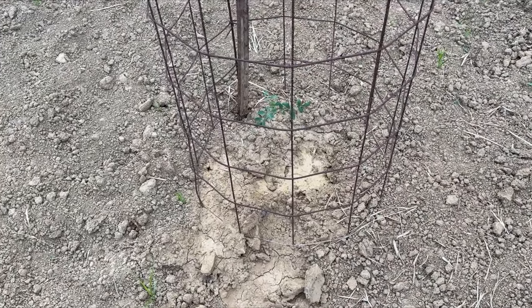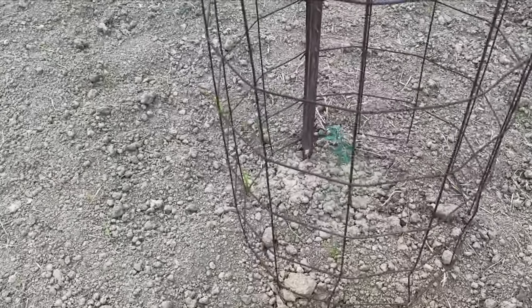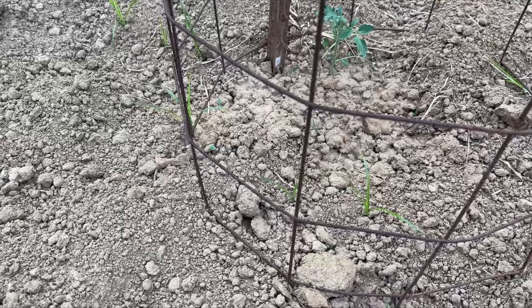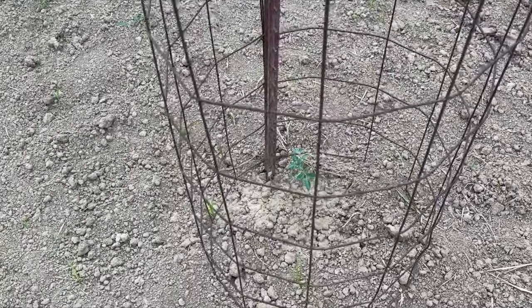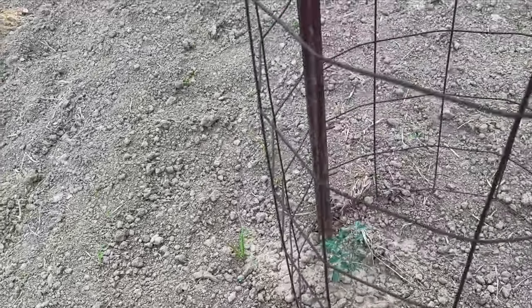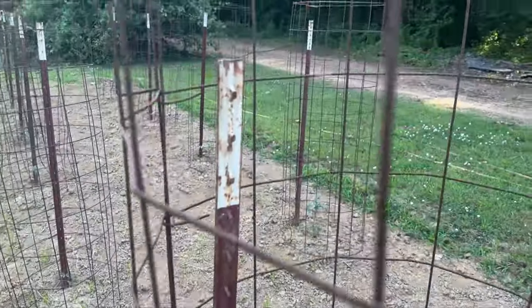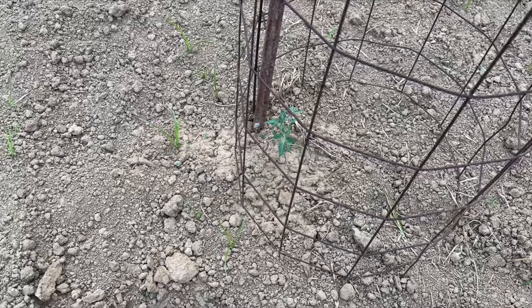The tomato plant looks pretty good, but if you look around you start to see a few weeds — like right here. So this is how we do this: you take the tomato cage and you move it around. Now you notice our tomato cages are not secured; if you look up, there's nothing on that pole yet. There's no need to secure it at this point.